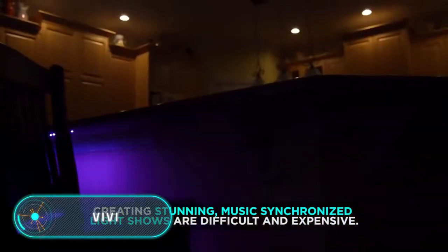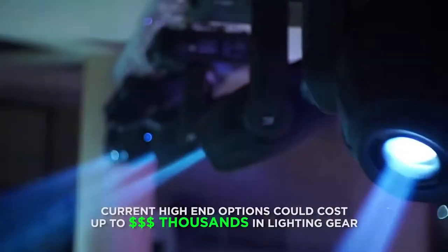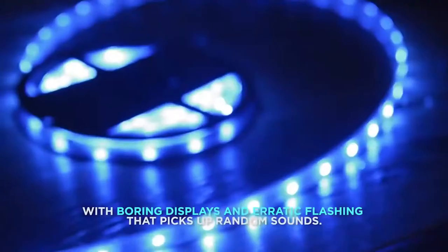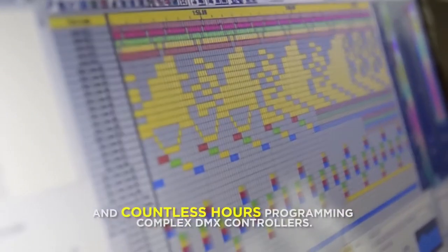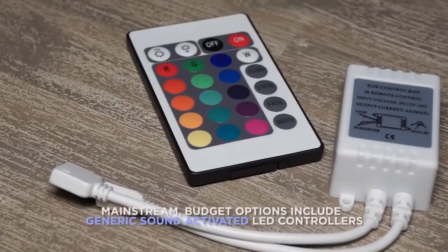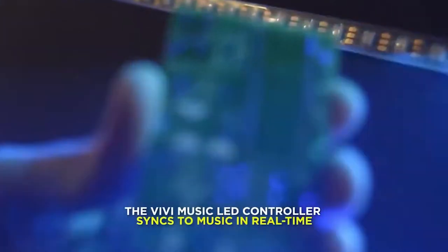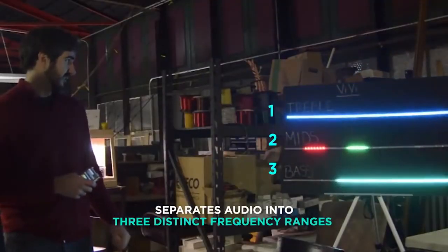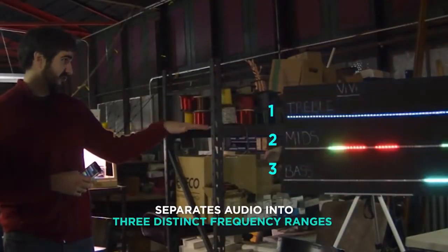Viva: this small control box can react to any music and create LED beating drawings. It's an ideal companion for a bright concert or simply to light up a place for a party. The developers state the device is three times more efficient than similar products, basically because Viva has three unique outputs which can be configured separately and work by themselves, creating not only different colors but different animations as well.